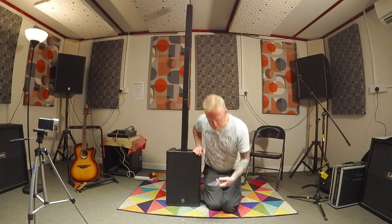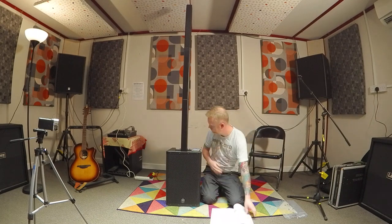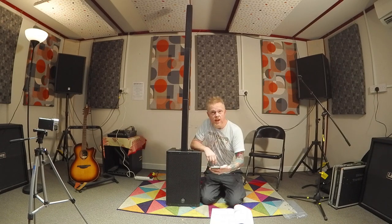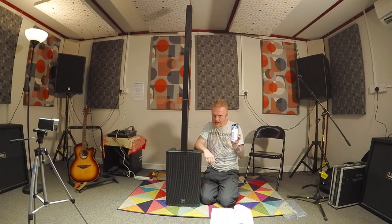So first of all I'm going to try and play some music through this and see how easy it is to connect to my Bluetooth on my normal Android device. That's fairly easy to connect actually — you just hold the Bluetooth button down for three seconds and simply pair it with your device. I've just got some royalty-free music here on YouTube, so let's just have a quick listen.